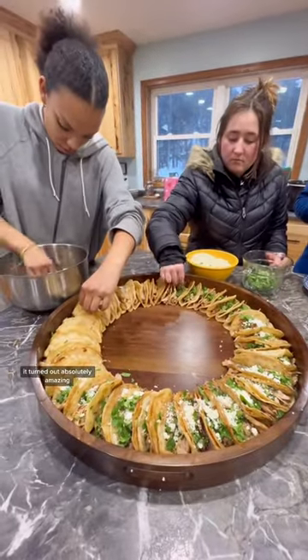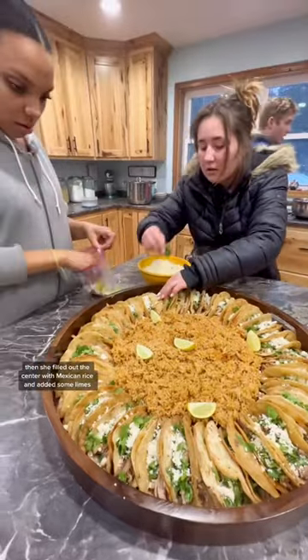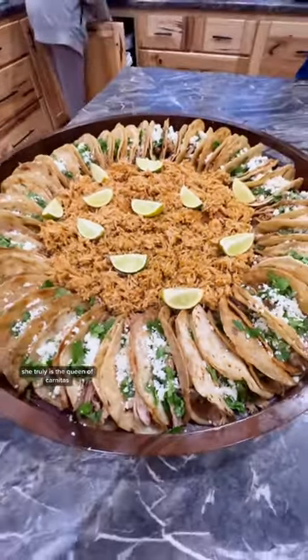It turned out absolutely amazing. Then she filled out the center with Mexican rice and added some limes. I think that Izzy has mastered carnitas — she truly is the queen of carnitas.